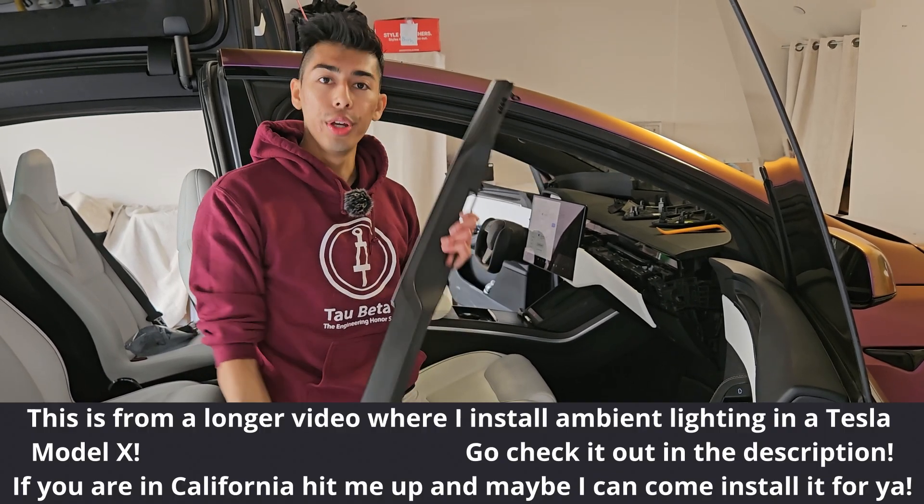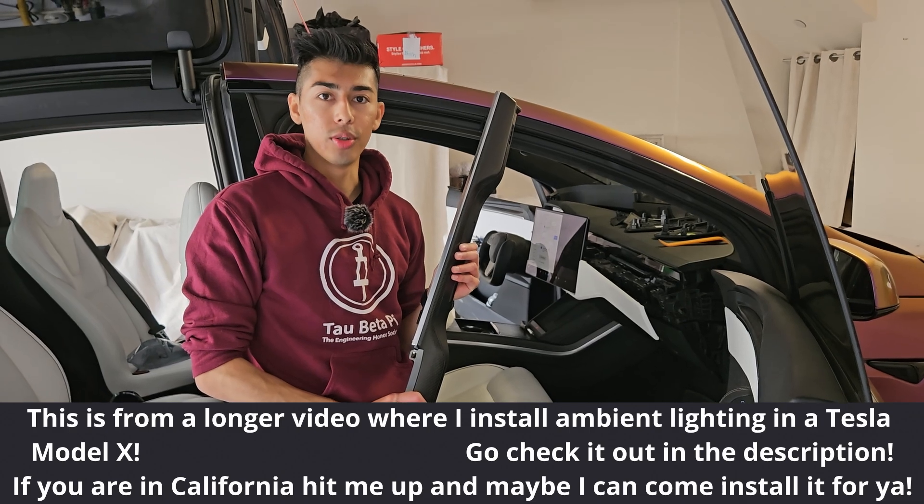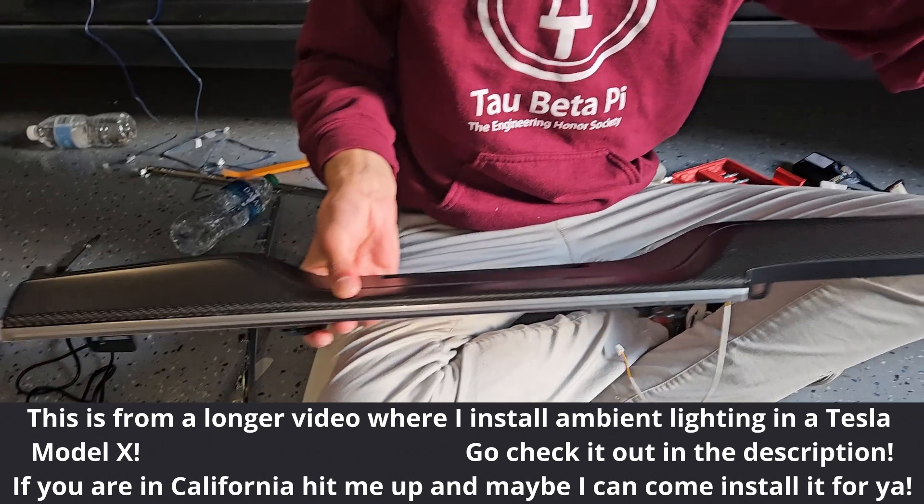We have the dash fully removed and we can start assembling the light strip along here and then plugging it into our controller module. Now we're going to replace the silver trim on both sides — it should look something like this.